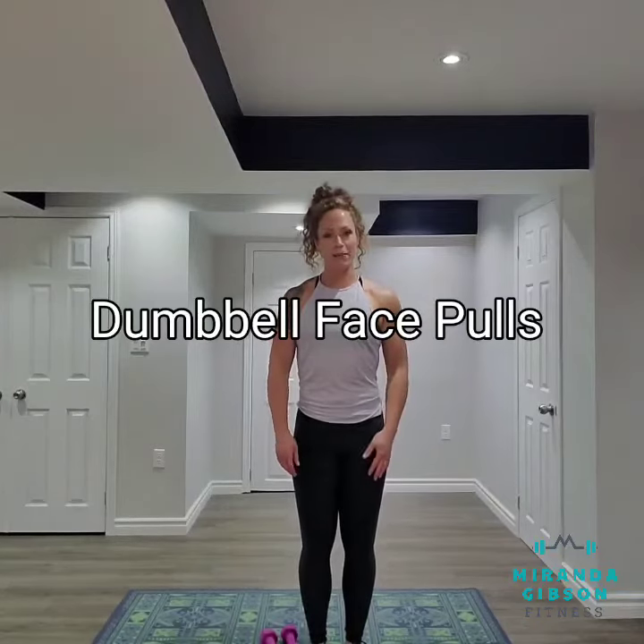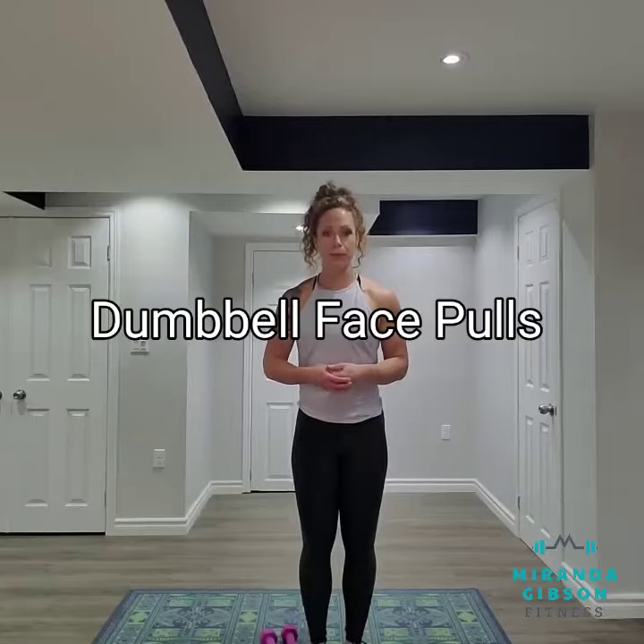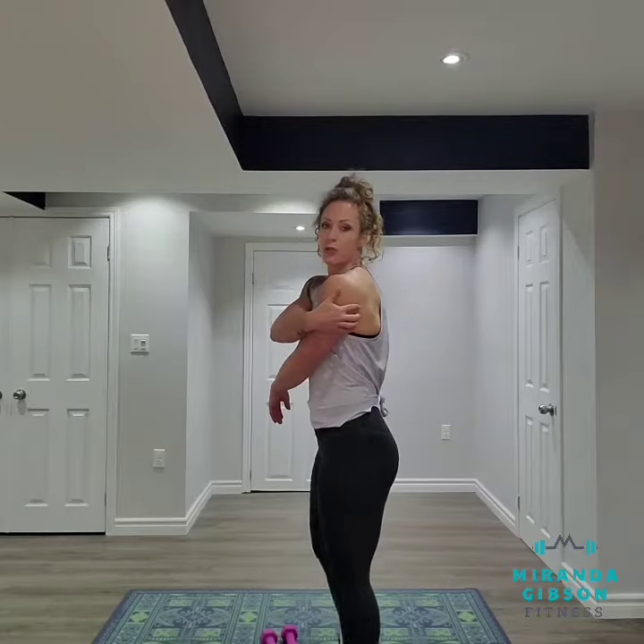Hey guys, it's Miranda from MirandaGibsonFitness.com here to demonstrate how to perform a face pull. A face pull is traditionally a cable machine movement where we work the back of our shoulders.